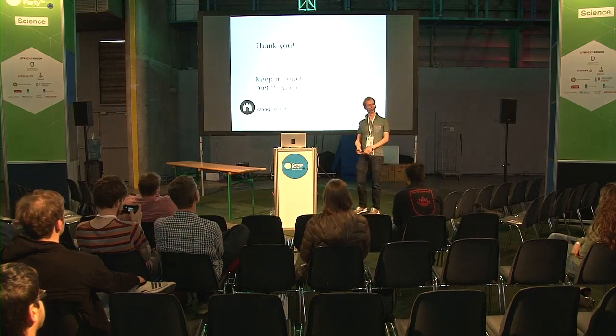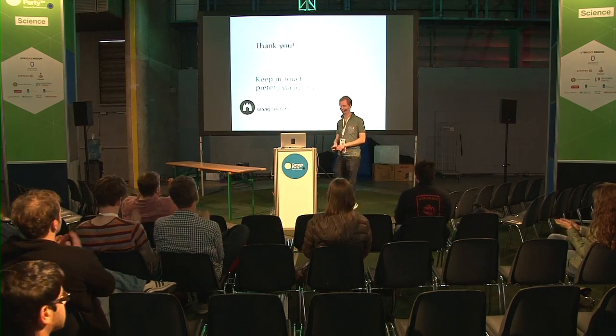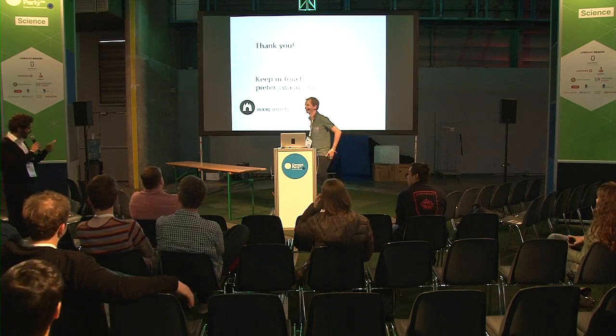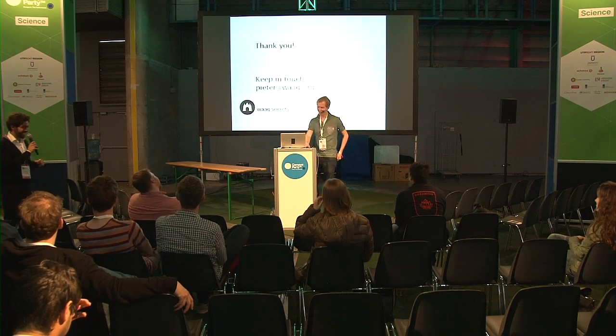Thank you for your attention. Thank you, Peter, for the talk. And I learned something - it's in Amsterdam and not in Leiden.